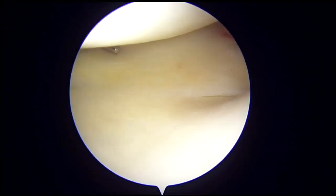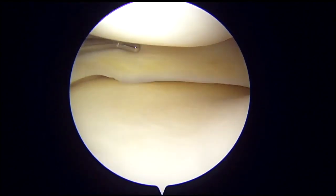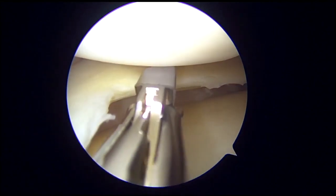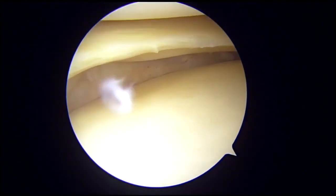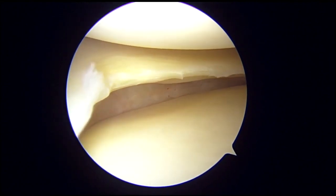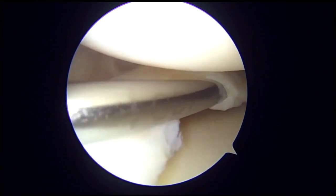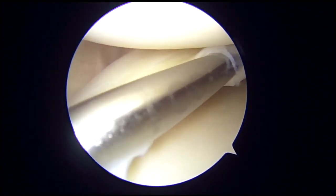View from the anterolateral portal with probe from the anteromedial portal shows an intact but bulky posterior horn of the medial meniscus. A small meniscus punch is used to trim the innermost layer of the posterior horn, which again shows an intact but bulky posterior horn of medial meniscus. A probe is then used and it goes smoothly between the two layers of the meniscus, as if a door is opening.